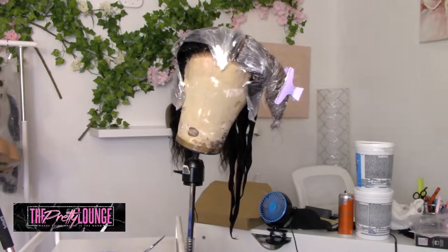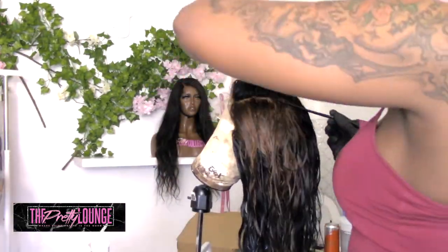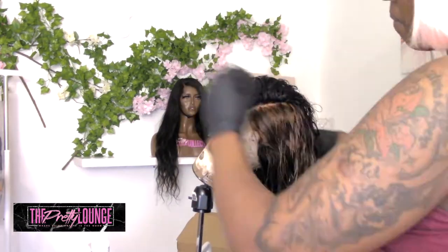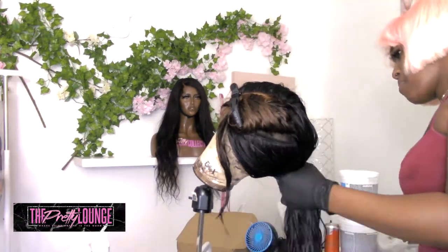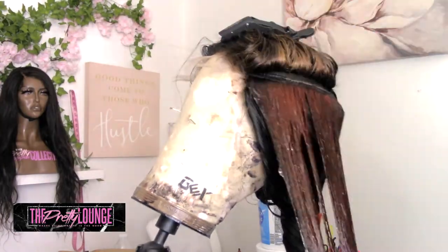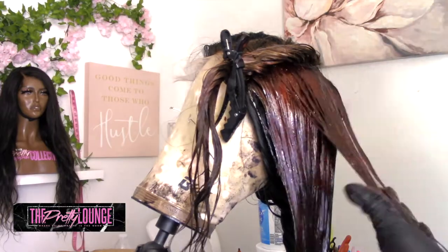Here I am finally finished with that patch. I've let it process and I'm now about to apply the color. I did shampoo it out — look at that scalp! The HD lace is really giving what it needs to give. I'm going to separate the patch back out after shampooing the unit. I did not condition it because the hair will take the semi-permanent color better if you don't condition first. Just wash it, get the bleach out, add your semi-permanent color, let that process, and then once you rinse that out, go back and put your conditioner on.